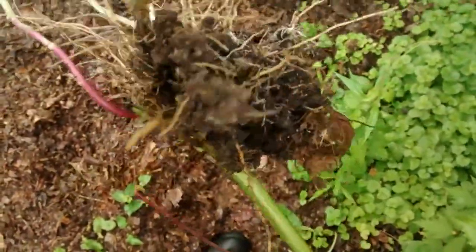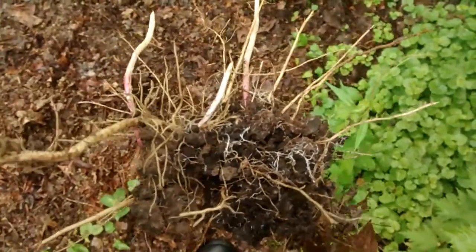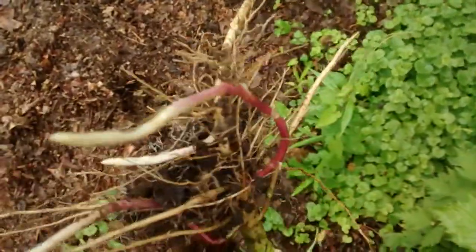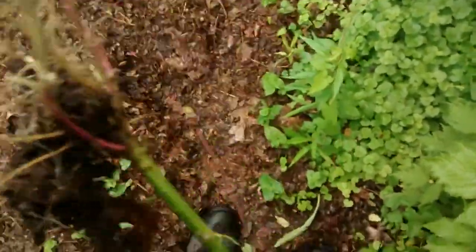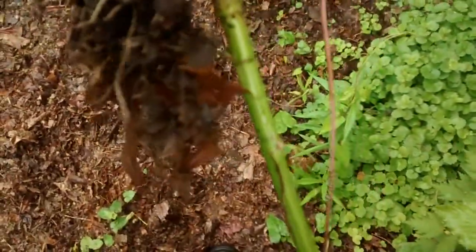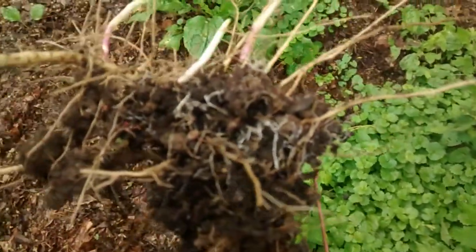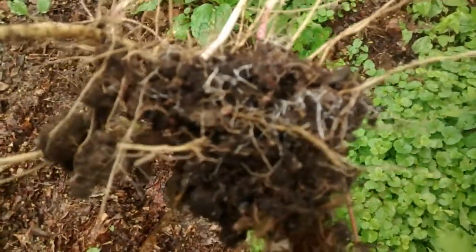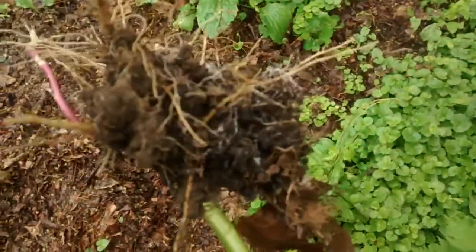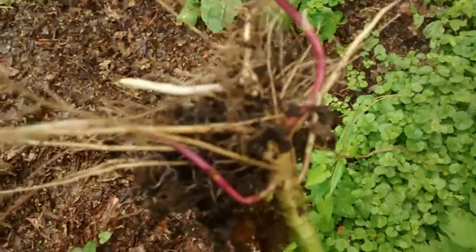I also use a method which is called chop and drop. I cut down my weeds and I just leave them on the ground so that they will put the fertilizer back into the soil. This is what my soil is. And if it wasn't for learning about wood chips from Mr. Paul Goucher — Gouchy, I hope I'm correctly pronouncing that — I would not be experiencing this kind of growth.